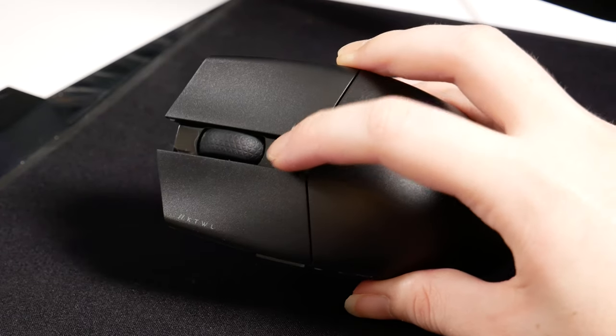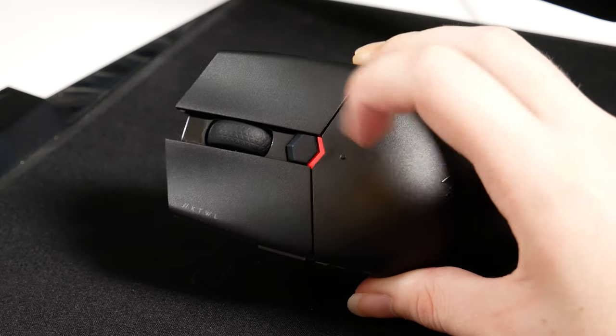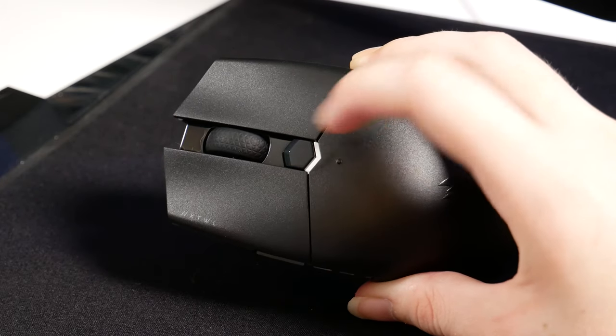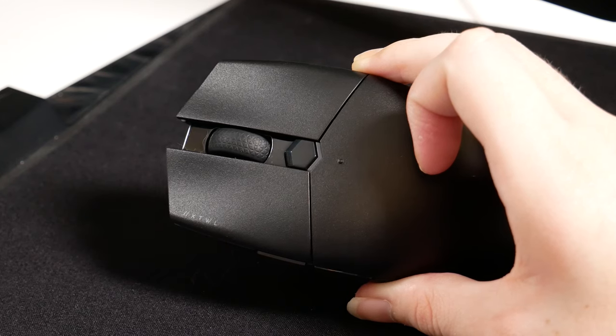With RGB, there is only one zone, which is the multi-purpose LED indicator located just underneath the DPI button. Whilst you can't change lighting effects, you can change the DPI indicator's colours to your preferred settings. This multi-purpose indicator also acts as a power status, battery, and wireless status indicator.